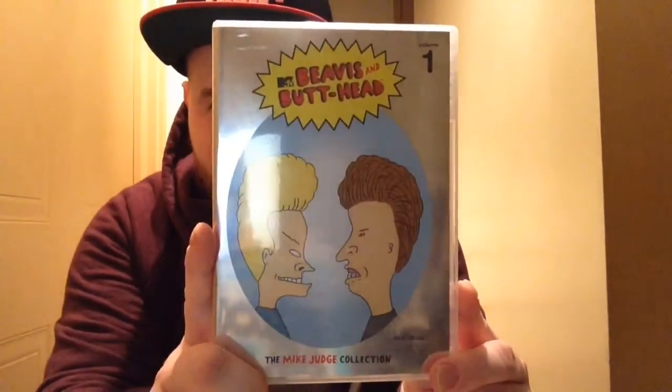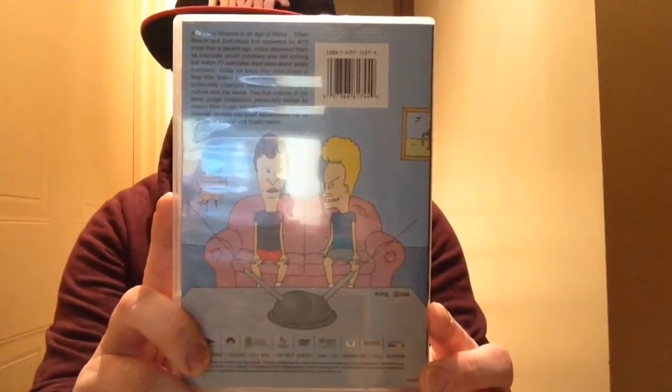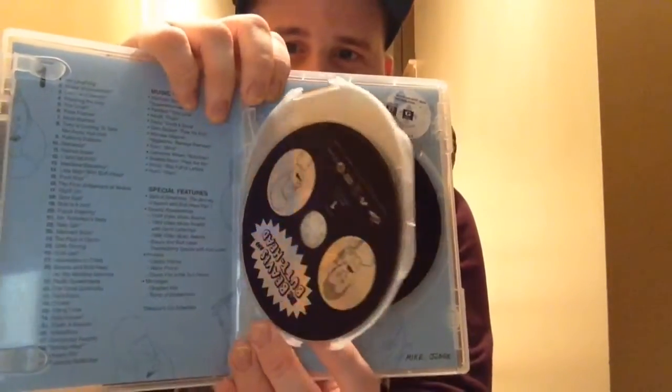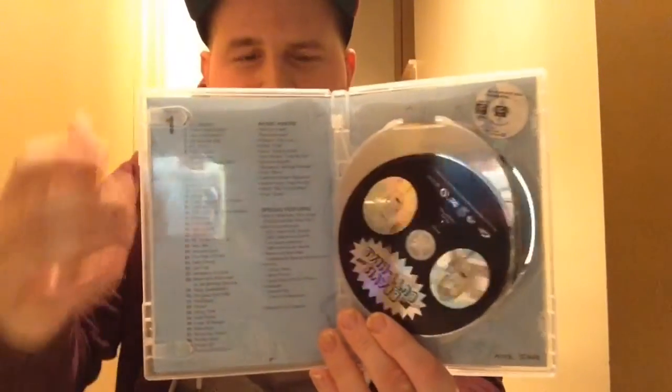First off, here's the complete first season. That's what it looks like on the front — you've got Beavis and you've got Butthead. On the back, it's just a description of the show with Beavis and Butthead again. You open it up and the discs all look the same. They've got the episodes and the special features on the side. There's about 40 episodes, and the special features are really cool — it's like a bunch of Comic Con stuff and the music video reviews that they did.